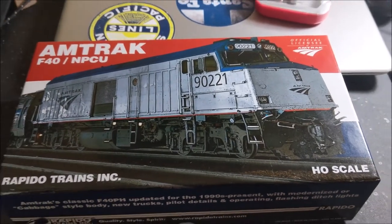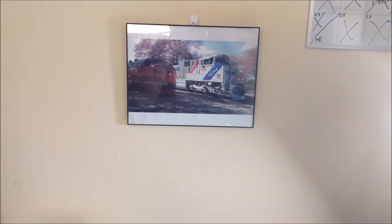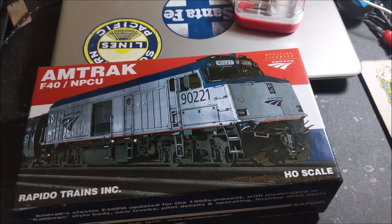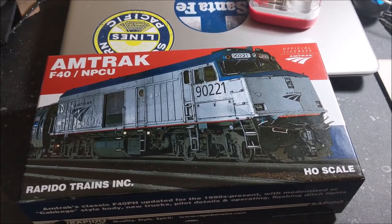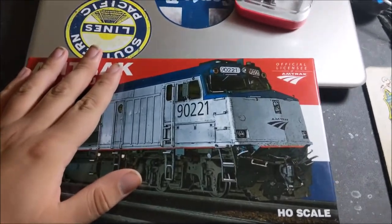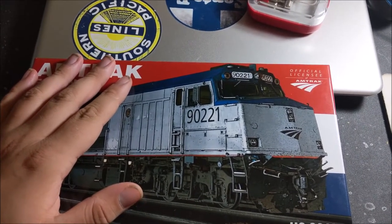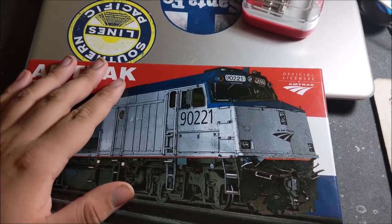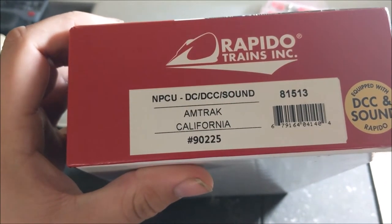Hey guys, Chris here, welcome back to my desk — messy as always. Welcome to another model train review; I haven't done one of these in quite a while. I am very excited to be reviewing the Rapido Trains Incorporated Amtrak F40PH NPCU in HO scale. A little backstory: I bought this locomotive with my first paycheck from Drumac. Some of you may know I work for Drumac as a coach cleaner, cleaning the Capital Corridor trains here in Sacramento.